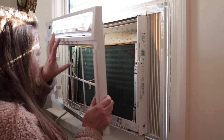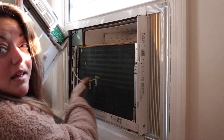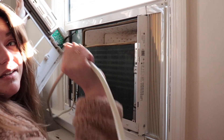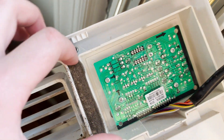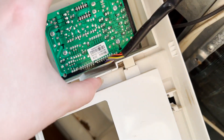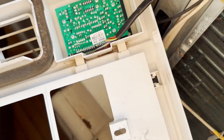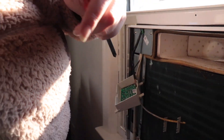Got the top part off. Now we have to disconnect the wiring — make sure whenever you're doing this that you're completely unplugged. Disconnect this little panel, take off these two little screws right here, and then this whole box just unclips from down here. Now that this part is off we can wash it and get it ready for next year.